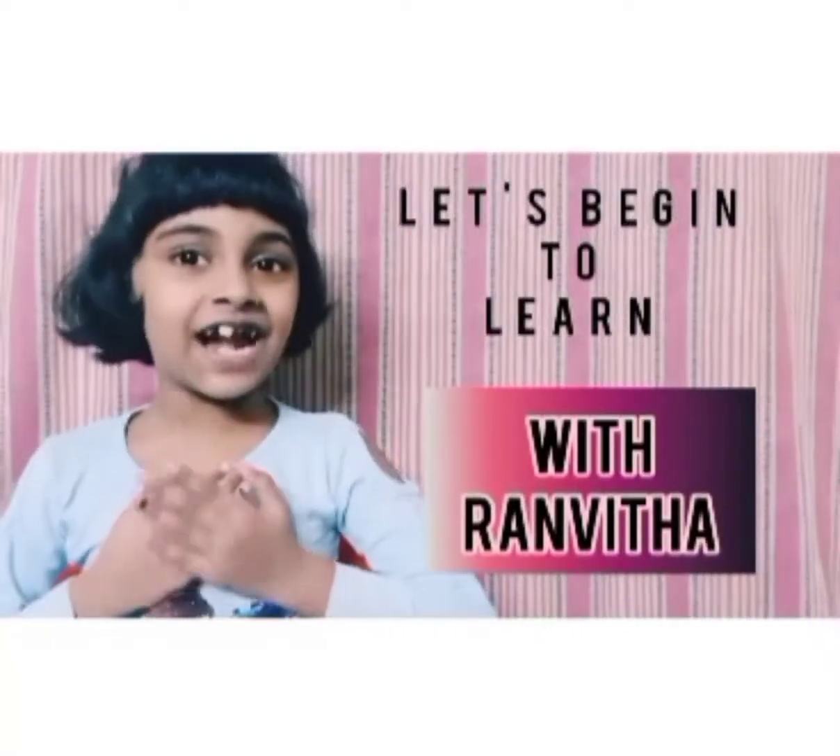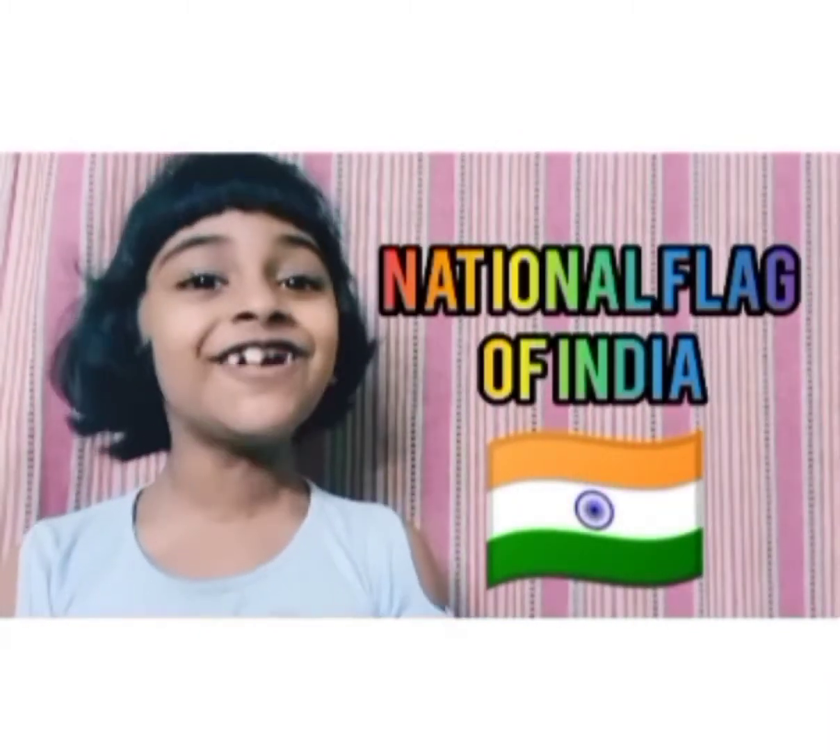Hi friends, this is Sanbita. Let's begin to learn. Today we are going to learn about India's national flower.